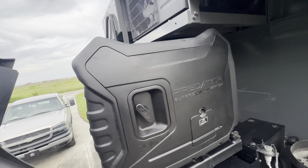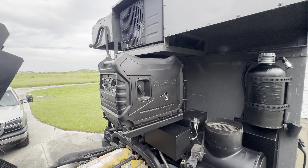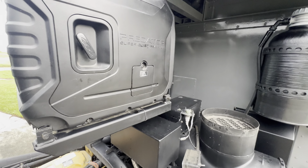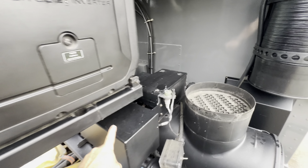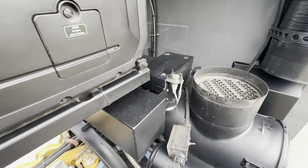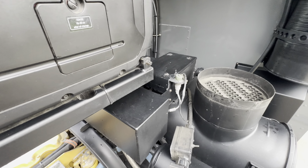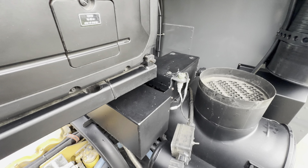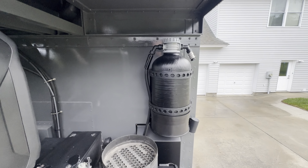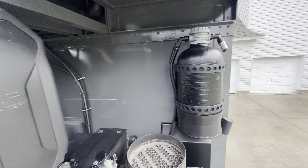And now we have full access to the generator. A bunch of other components are under here — this is the Espar water heater and heater for the interior, the hydronic water heater. And that is another recent addition — that is the water softener.